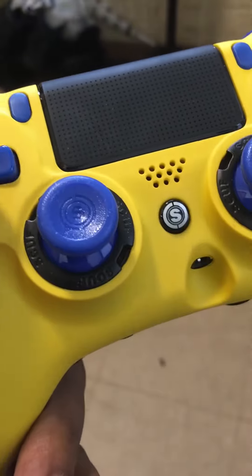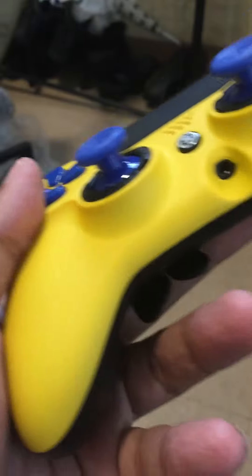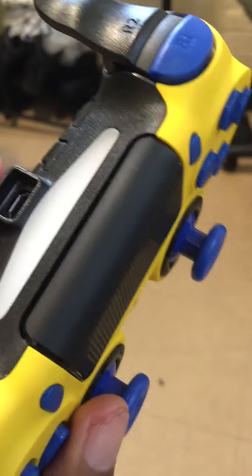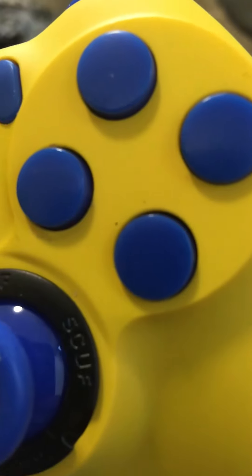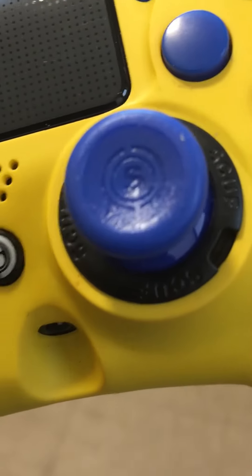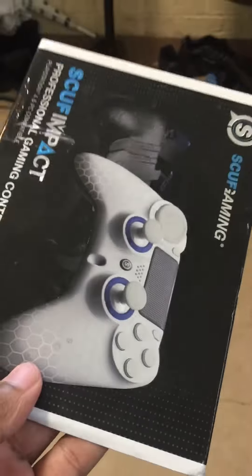This should not look this dirty — it's not how I sent it to these guys. If you're thinking about going to SCUF or whatever, be mindful that they can be very unprofessional. This is killing it for me. Look — they got the controller all dirty, spots on the analog. This is a mess.